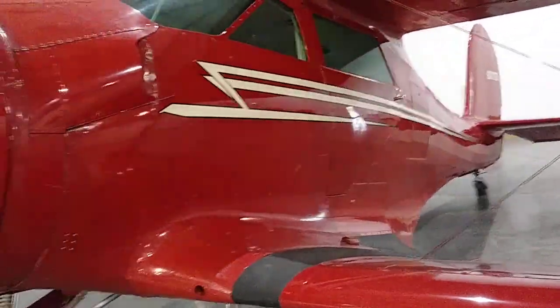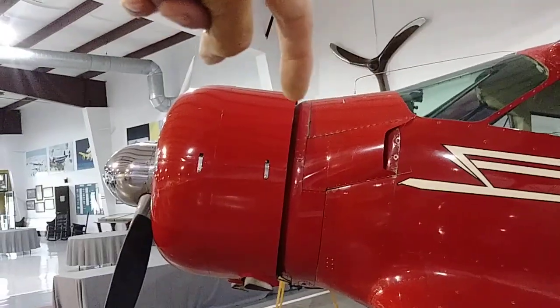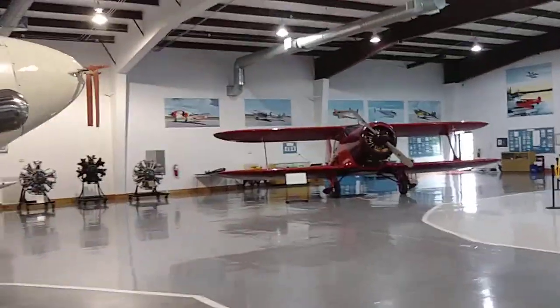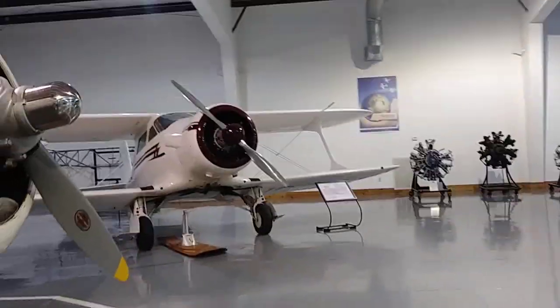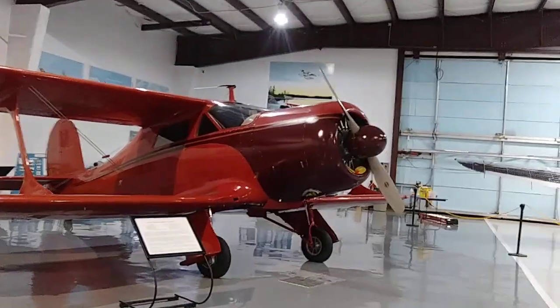I don't like this particular model, the D model. I like — I think it's called the G model — where it doesn't have that notch right there. It's smooth, like that one we just seen, the other red one. Like this one here — see, this is the cowling smooth, like my ultra cruiser. Not like Smokey Tom's — it goes like that and then goes down.